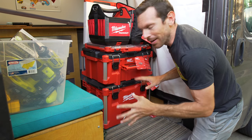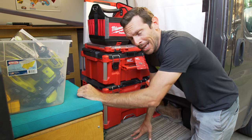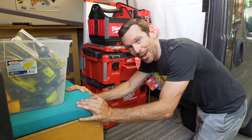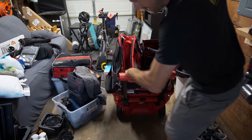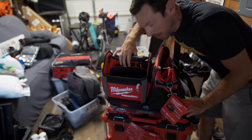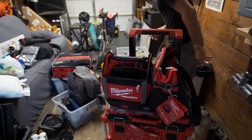No more messing around — one size fits all, buy once cry once. Hopefully for the last 50 years. This is a much better way to do things. I just got to actually transfer over all the old stuff to the new stuff.